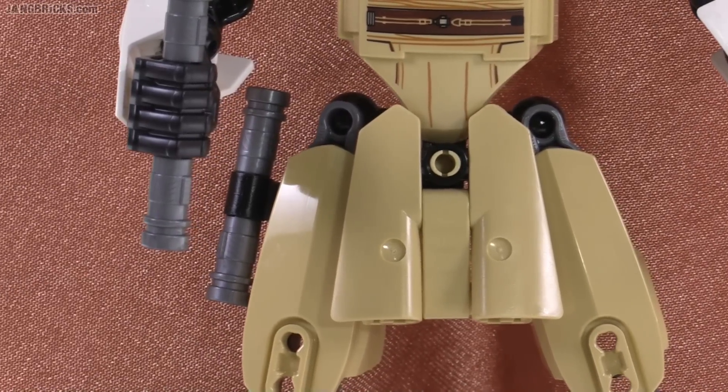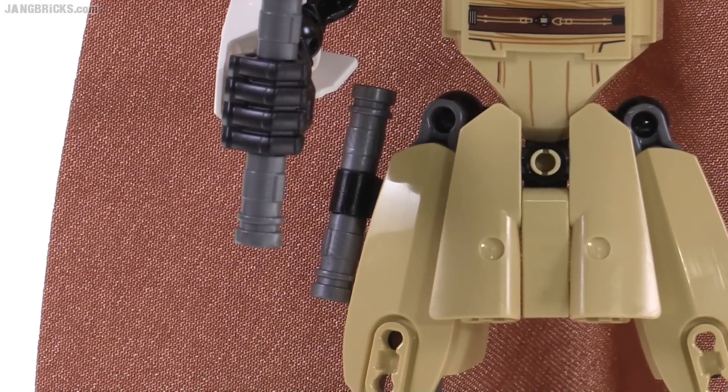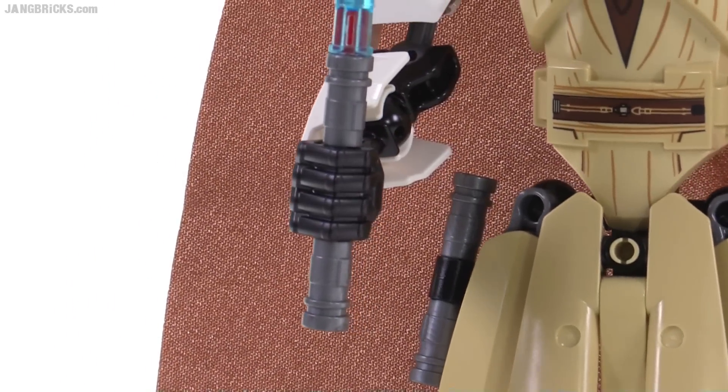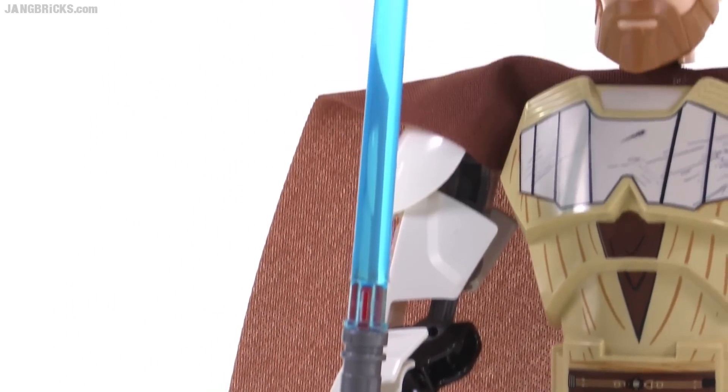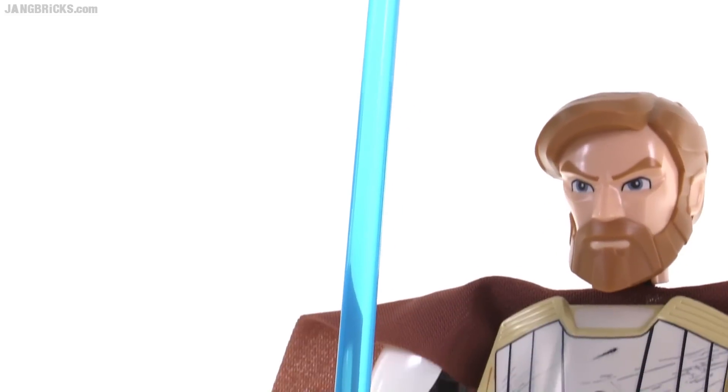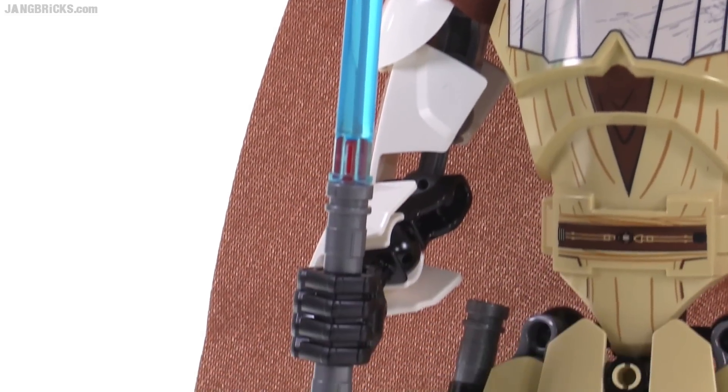Over on the side, you see he has a lightsaber that's attached to the side, basically holstered, and he also has a lightsaber that is extended out and activated. So both of those are included.